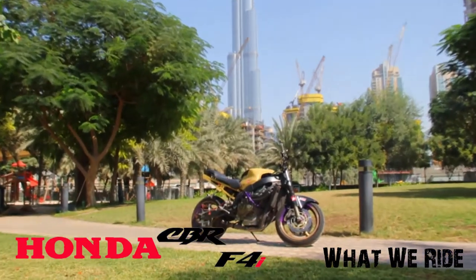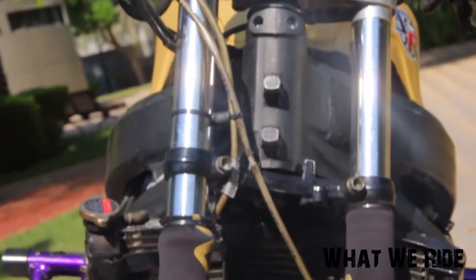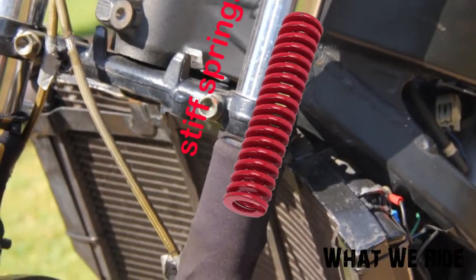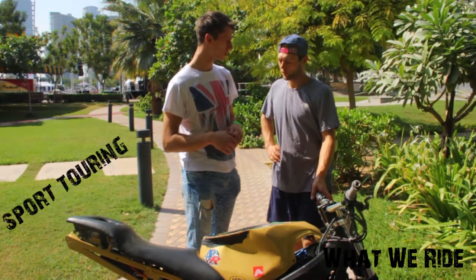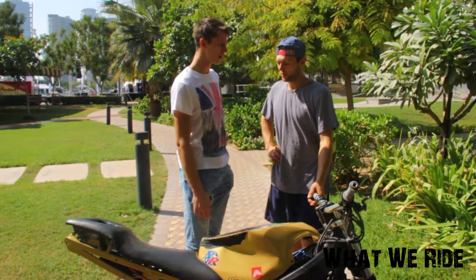Let's start from the front. The front setup is pretty much stock. I changed the springs inside — it's a very soft suspension. This is a sport touring bike, so you'll have soft suspension, not a race bike suspension. And now it's way better.